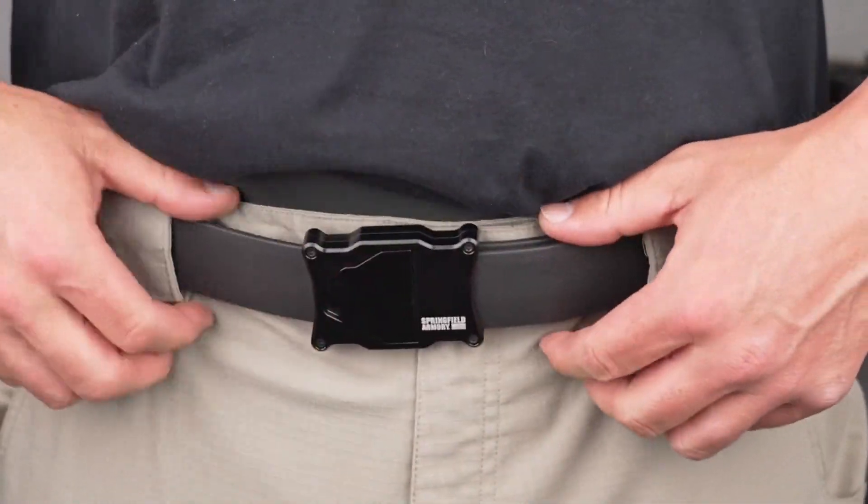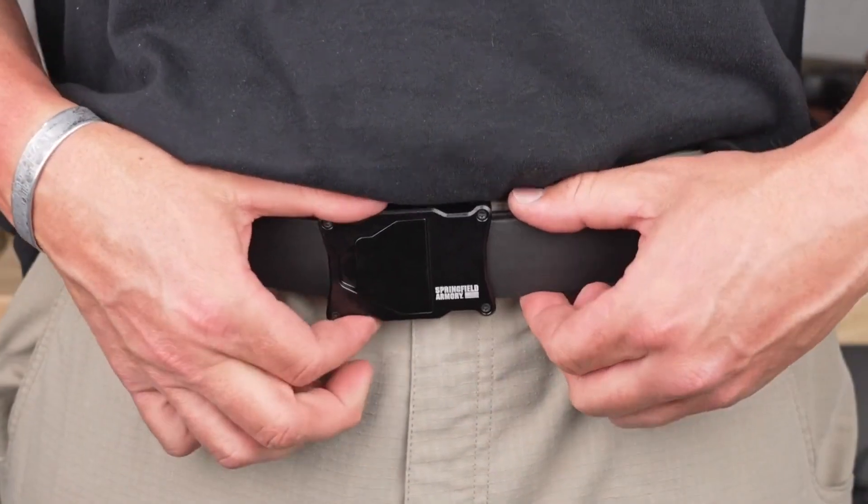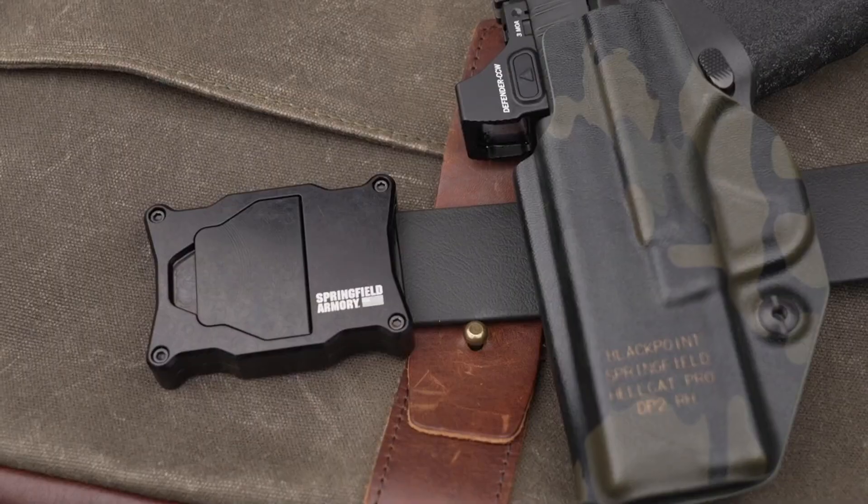One, it's going to keep your trousers up so you're not walking around with your pants around your ankles. But two, if you carry things around with you every day like this Springfield Armory Hellcat Pro, you're going to need a good solid belt to make sure that thing is exactly where you want it every time you're walking around out there on the street.